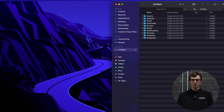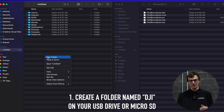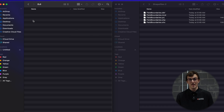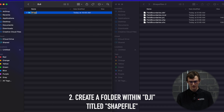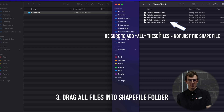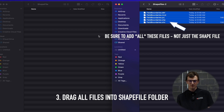Your next step is to plug in your USB or micro SD card and create a folder titled DJI. Then inside of that folder you need another folder titled 'shape file,' and then you can drag and drop your DBF, MCD, PRJ, SHP, and SHX files into that shape file folder.